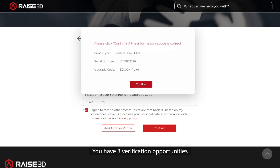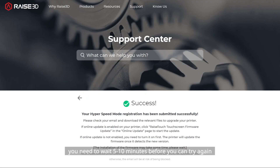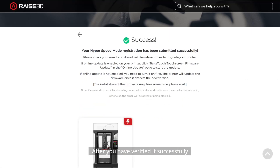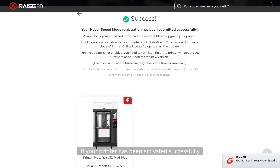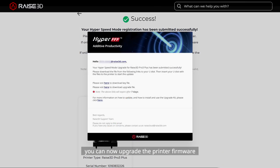You have three verification opportunities. If you have failed three times, you need to wait 5 to 10 minutes before you can try again. After successful verification, the web page will show a confirmation and the image of the activated printer will appear. You can now upgrade the printer firmware, and you will receive an email containing the firmware download links.